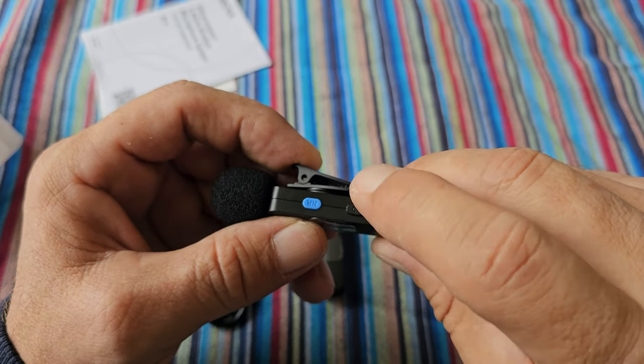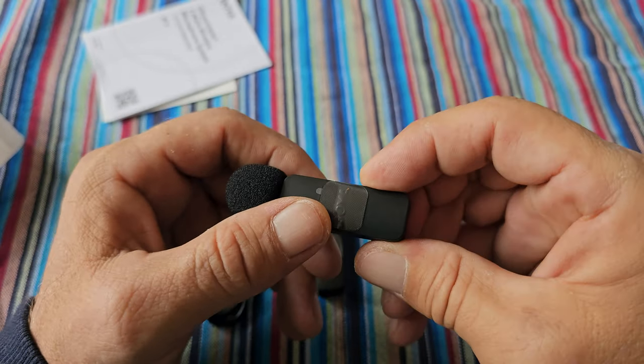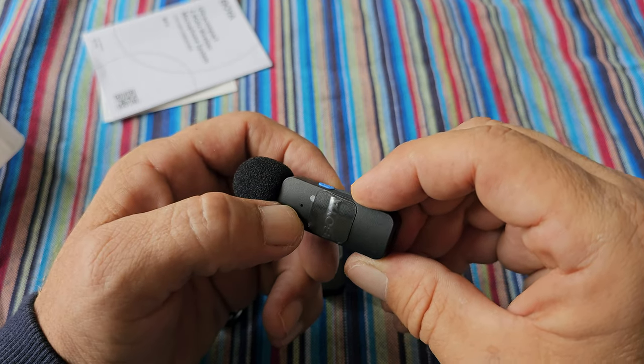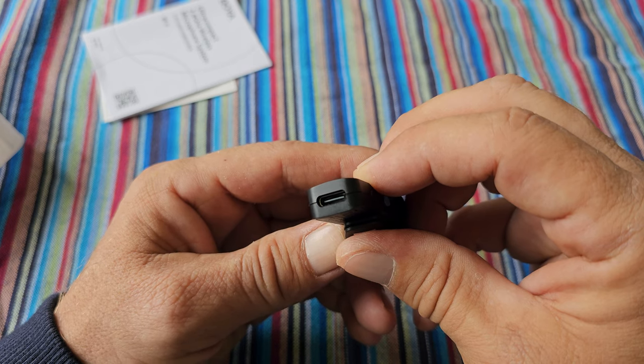There is an on/off button and a noise reduction button. When the microphone is connected to your phone, you push and hold the on/off button and you will see the LED light up in blue. There is also a USB-C port for charging.